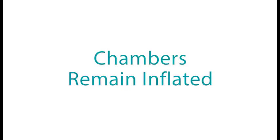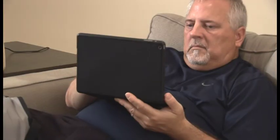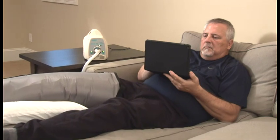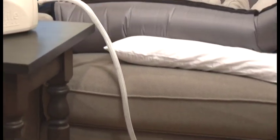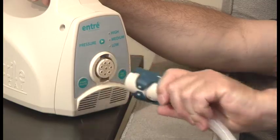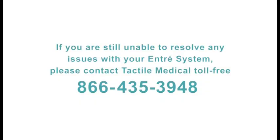If chambers remain inflated: it is normal for a small amount of air to remain in the chambers between inflations, giving the garment a puffy appearance. If the chambers remain fully inflated, ensure that the tubing is not kinked or pinched, then disconnect the connectors and the chambers should deflate. If you are still unable to resolve any issues with your ENTRE system, please contact Tactile Medical toll-free at 866-435-3948.